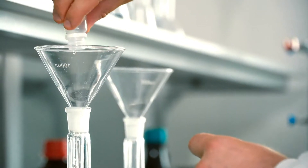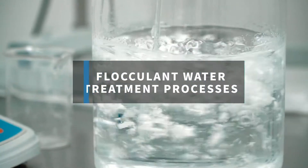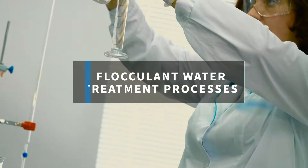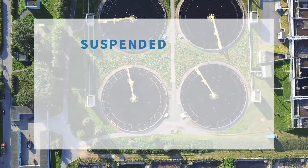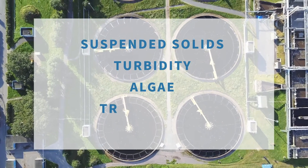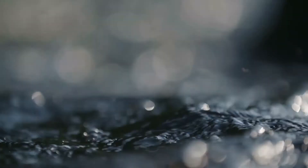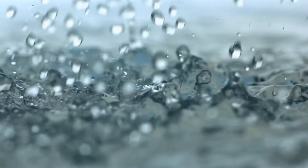If your business involves water treatment at any level, then you're probably familiar with flocculent water treatment processes. It's used to clarify water by separating suspended solids, turbidity, algae, trace metals, oils, and more from water sources. Resolving these issues assists polishing filter systems to produce healthier, cleaner water.